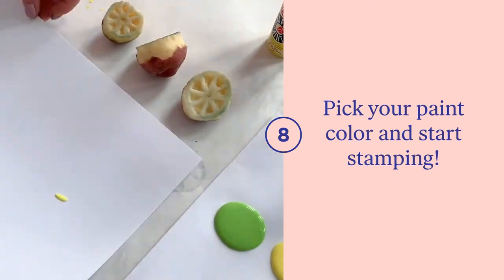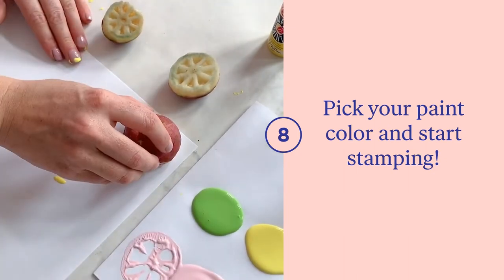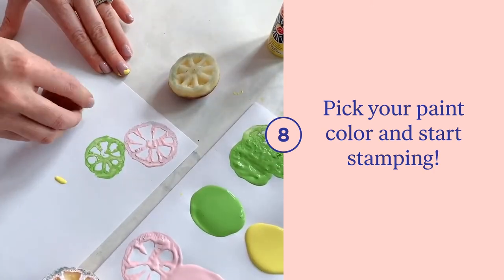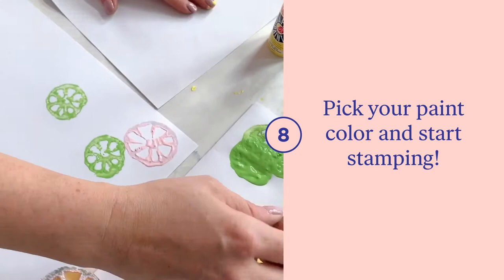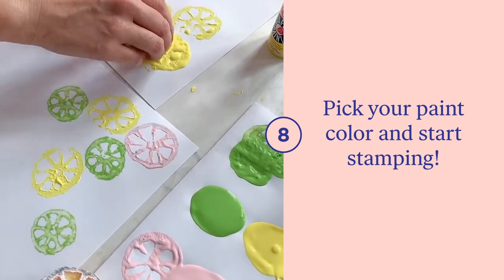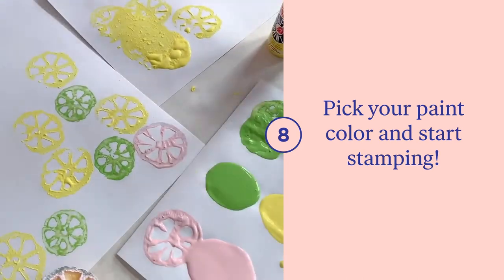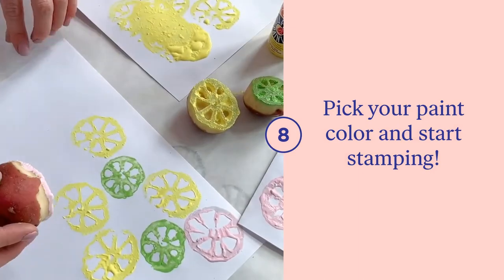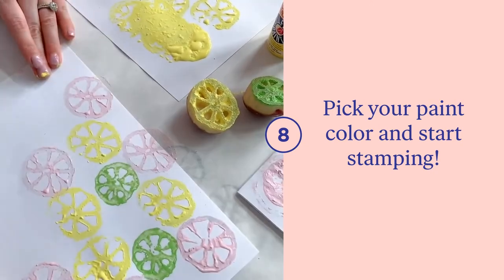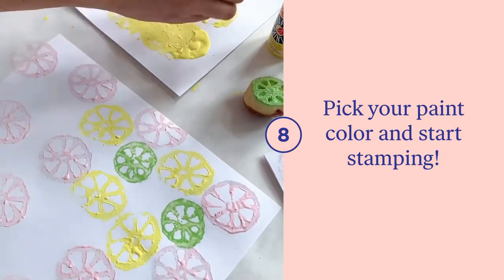Grab your favorite paint colors and put them in a place that is safe to have paint spread about. Take your stamp, dip it in the paint, and then press it onto your piece of paper. Do the same with other colors. You may want to have an extra piece of paper on the side to get the excess paint off. Go through with your different sizes and different colors to create a masterpiece of your own. We just love how these colors come out together.